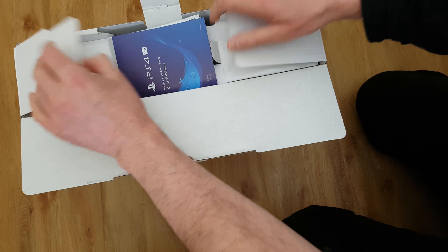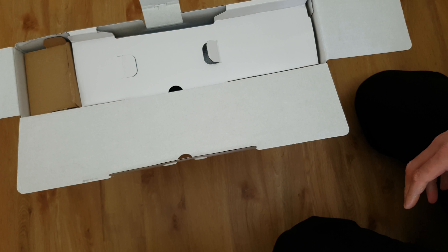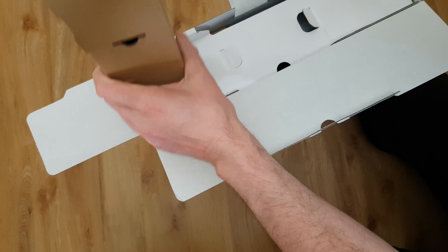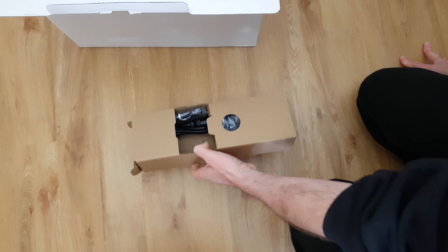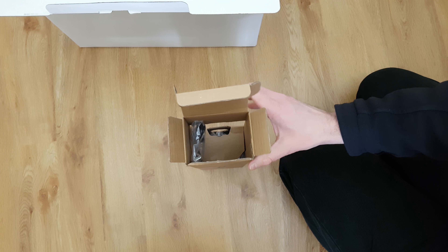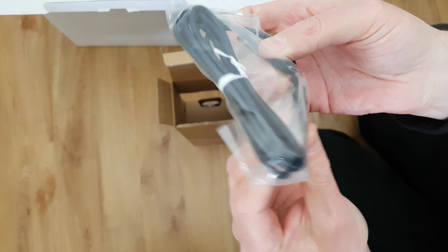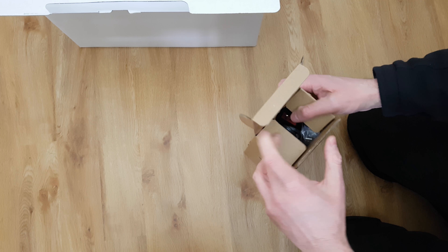Opening it up, we've got the usual paperwork - not really interested in that. On the side we've got the usual stuff: a power lead, you know what that is, and a USB for the controller for recharging it. Let's put those back in there for the time being.